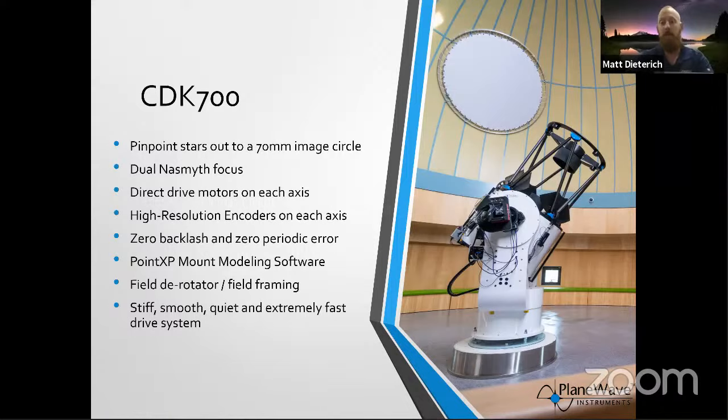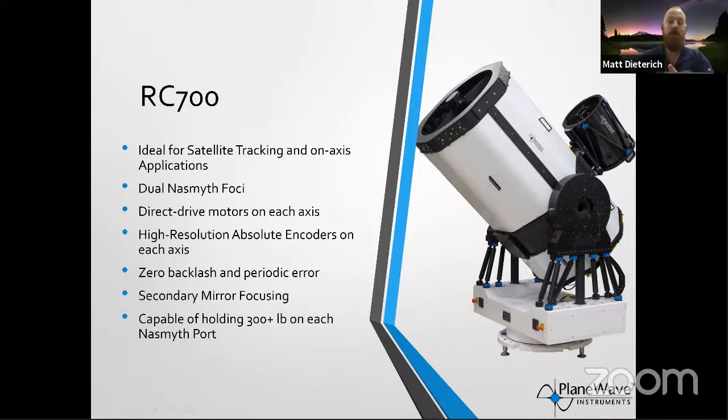This is one of our newest products: the Ritchey-Chrétien RC700. It's an amazing high-focal-length telescope at 8,400 millimeters — very high magnification for imaging distant galaxies, and also for tracking satellites, which is increasingly in demand. People want to observe satellites and also downlink data from a satellite to the earth via laser — in the 500-nanometer range — to collect laser light and transmit data. It's basically fiber-optic internet done through the atmosphere: free-space optical communication, which allows high data rates to be transmitted very securely, because it goes from a satellite directly down to a telescope.